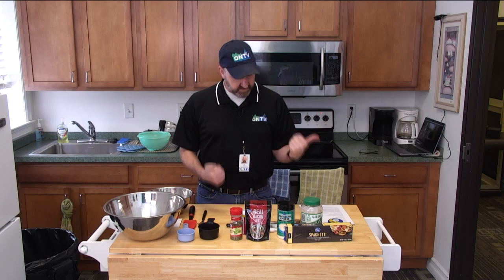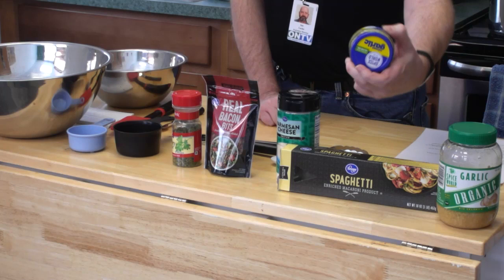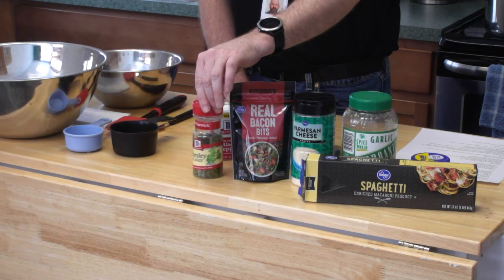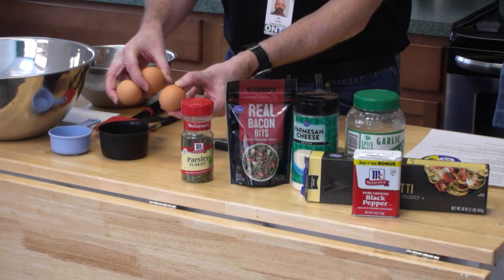So what are our ingredients for today? We have garlic — you can get the pre-minced little guy or you can get the big guy. I like my garlic, so I'm going to use a lot of this. I have my one pound box of spaghetti, my Parmesan cheese, some bacon pre-cooked. If you want to make your own you can and crumble it up. Parsley flake for color, some ground black pepper, and three eggs.